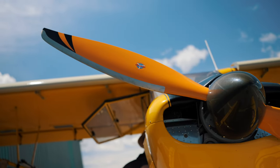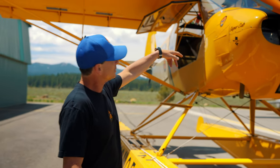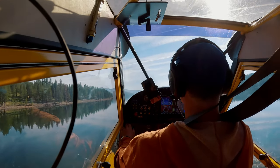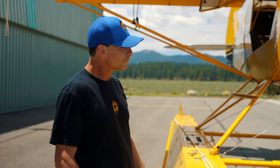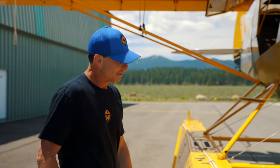On wheels, I'd probably have a little different prop. This has got a climb propeller on it, which has a slightly different blade angle that helps it pull. That gives you a little more pull off the water, a little less speed in cruise. Because there's a ton more drag to overcome than on land — right, exactly.